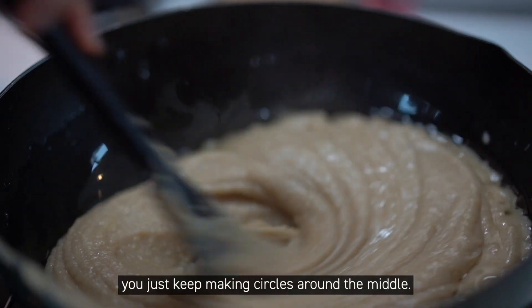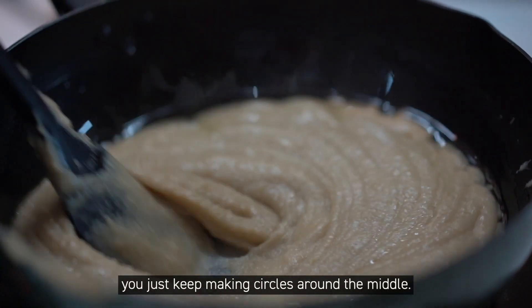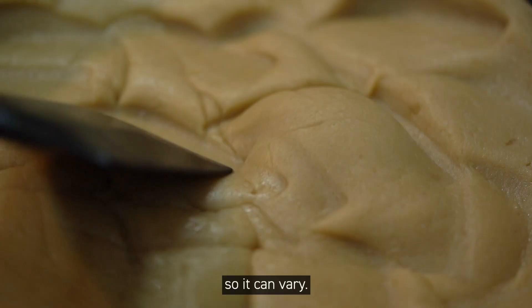The way you mix it is to keep making circles around the middle. The process can last about 20 to 30 minutes depending on how much moisture is actually in your beans, so it can vary.